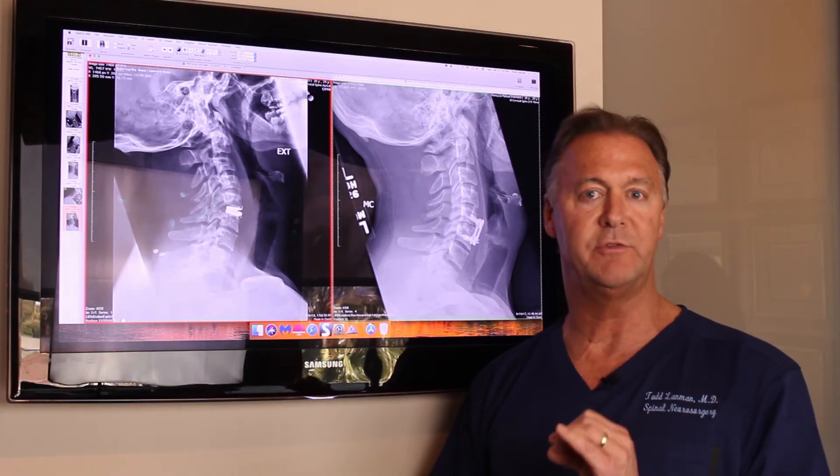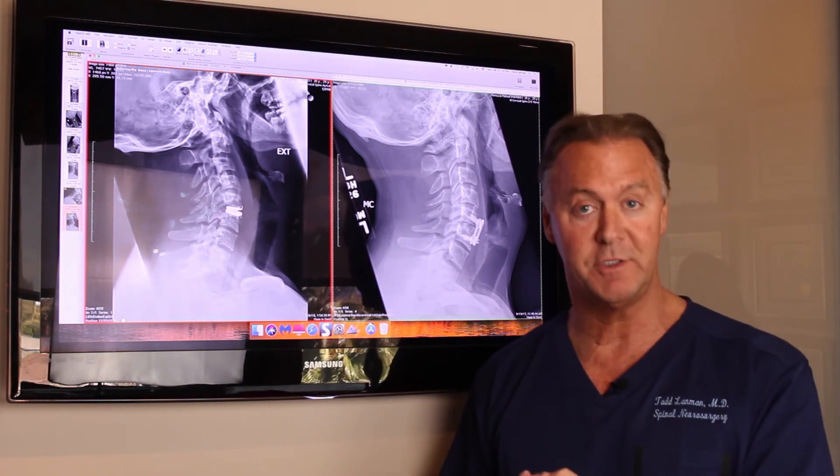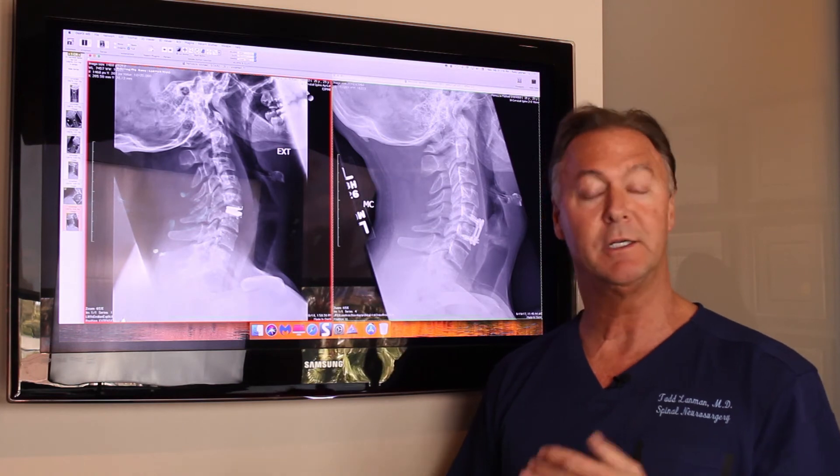This is an off-label FDA indication — it's not approved by the FDA for this specific use, but artificial discs are FDA approved to be implanted, so I can implant these.